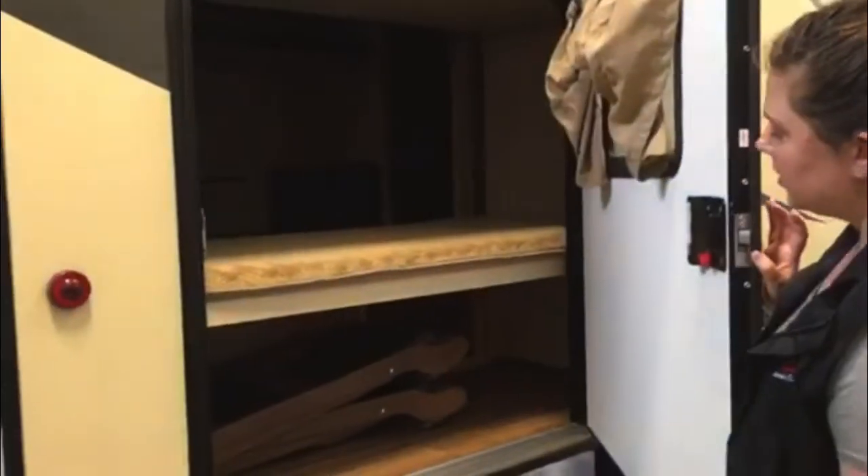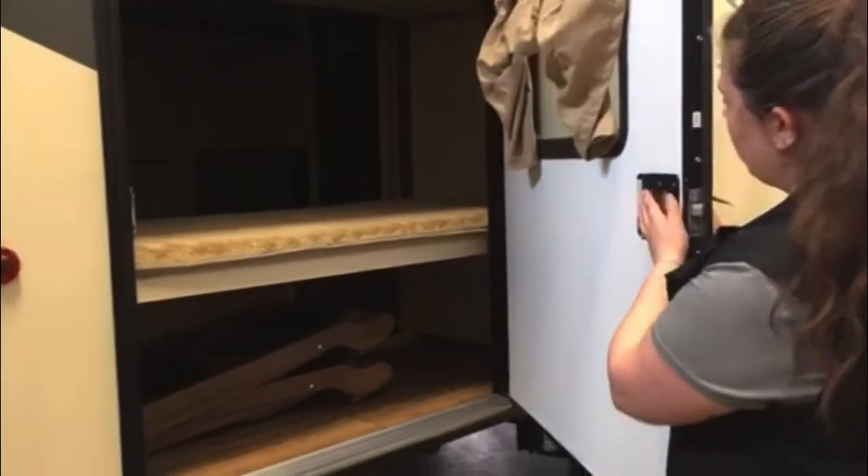Here we have the rear entry into the bunkhouse. It locks from both sides.